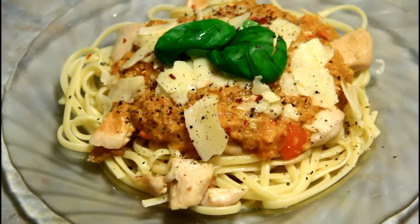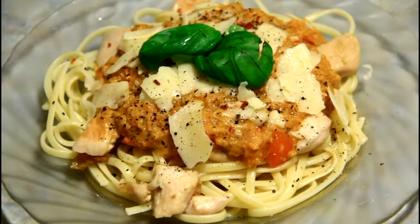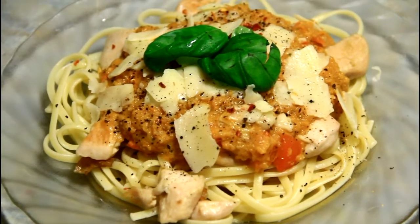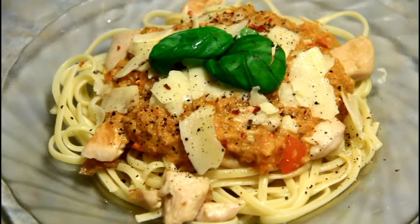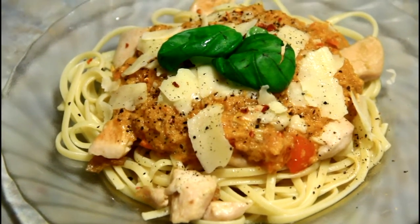Alright, so there's the finished product. There's some parmesan, the chicken is on there, the sauce is on there. I've seasoned it with some pepper and some basil. Hopefully it tastes good — we'll see in a second I guess.